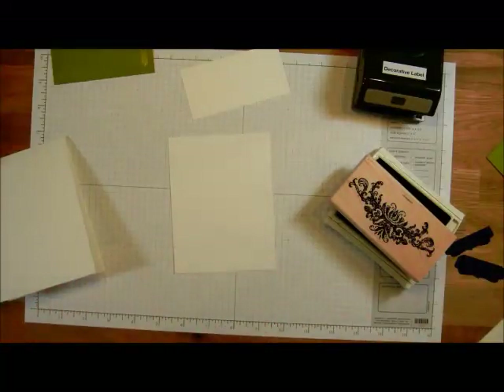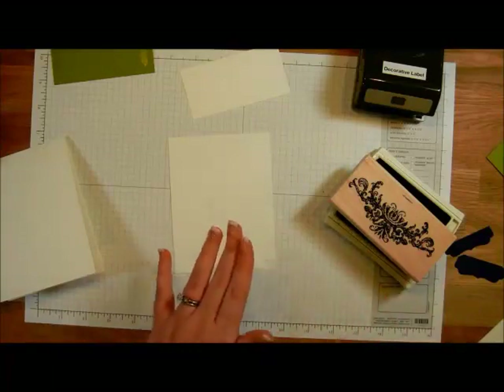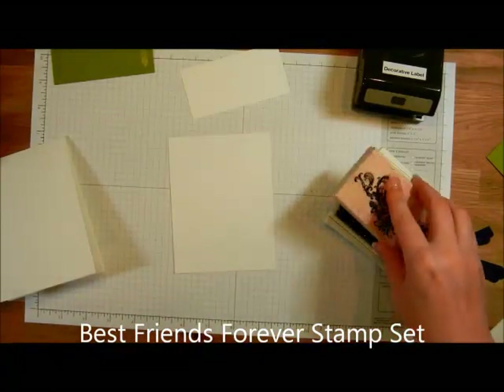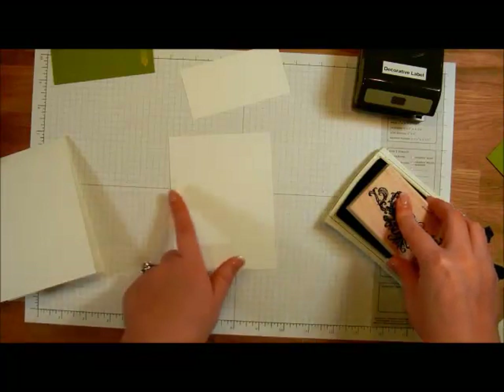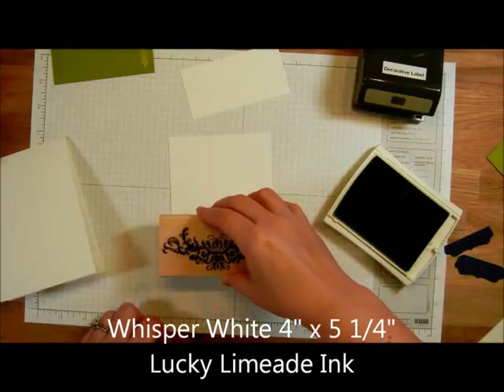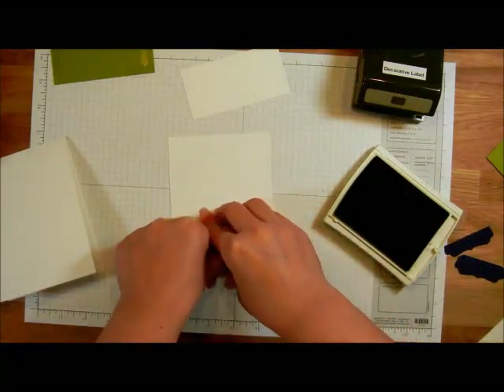Hello and welcome to today's video tutorial. Today I'm going to be using the Best Friends Forever stamp set, starting with stamping the Big Flourish onto a piece of Whisper White that's going to be 4 inches by 5 and a quarter inches, stamping in Lucky Limeade ink. I'm going to stamp this right across the bottom.